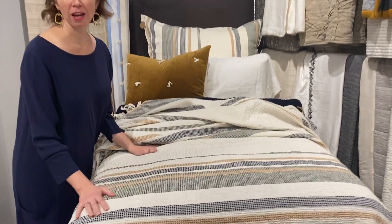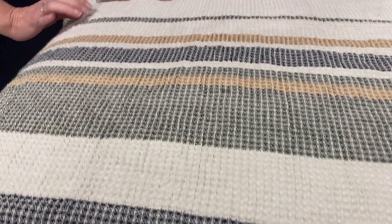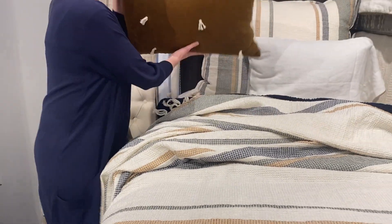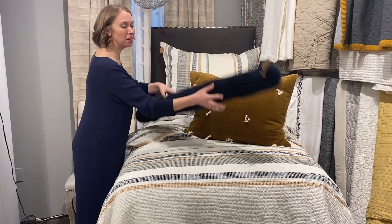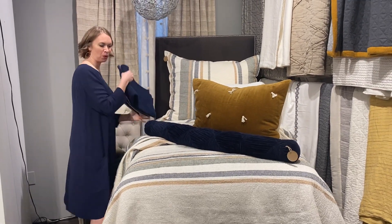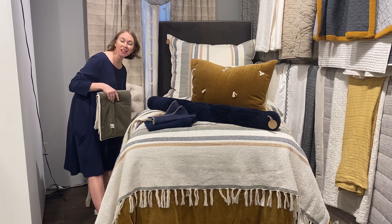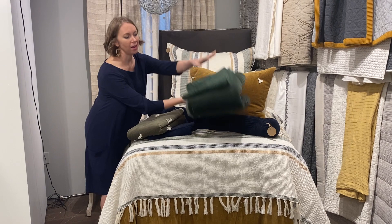It's a large-scale asymmetrical stripe, so it has lots of interest, and with an ivory base we bring out accent colors of ochre and indigo, which ties into so many of our different collections. The green is versatile enough that it will tie in both to laurel and kale.